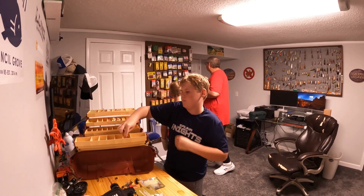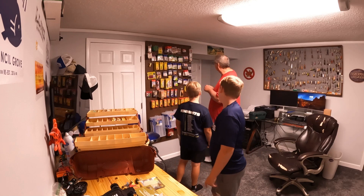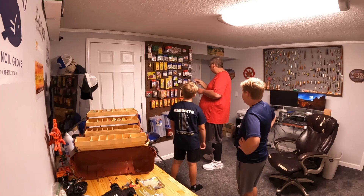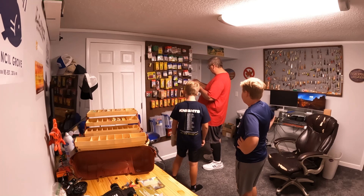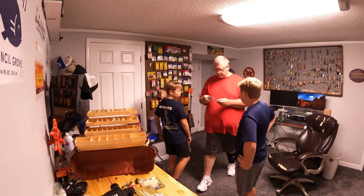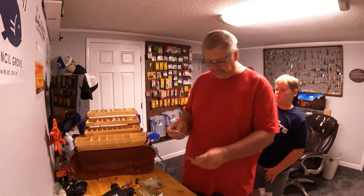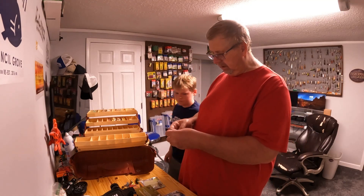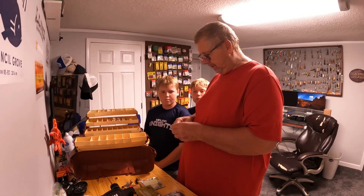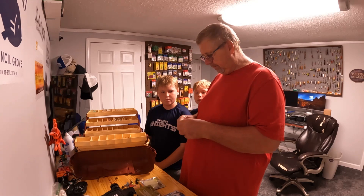We'll give you some of these bigger hooks too. There's some size one and some size four. That'd be a good setup for you — get them open.